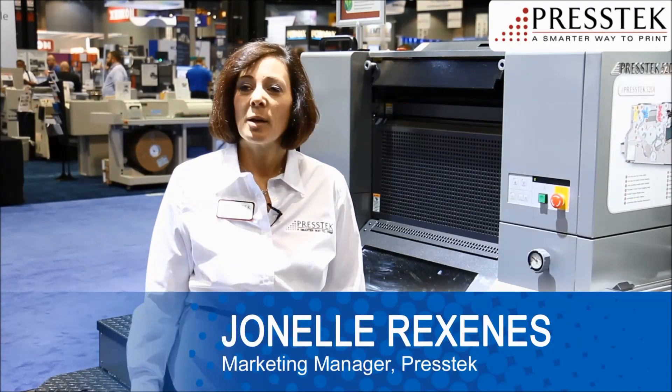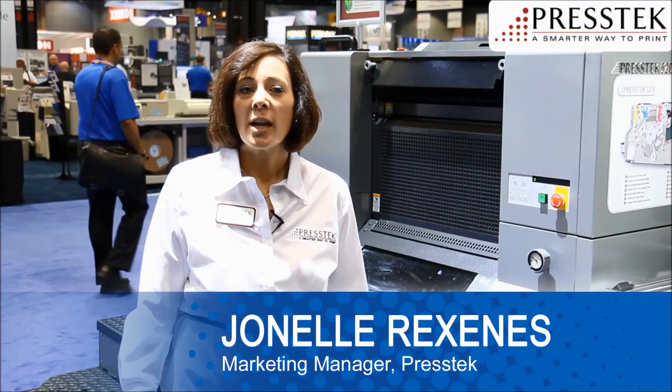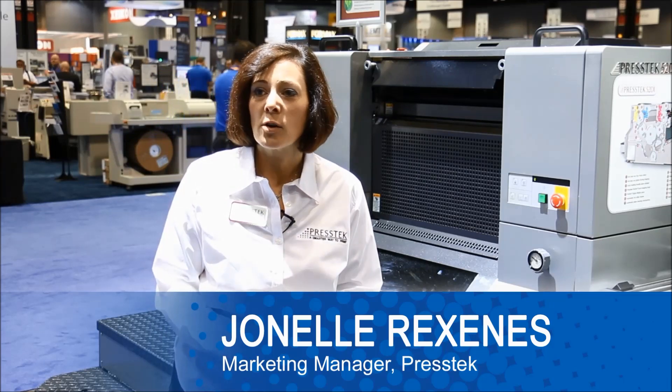Hi, I'm Janelle Rexinas, Press Tech Marketing Manager. Here at the GRAPH Expo, we're showing our eco-friendly equipment and plates and our industry-proven thermal laser imaging technologies.